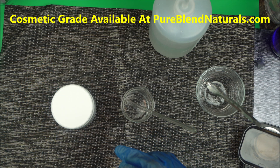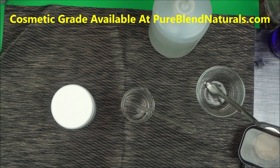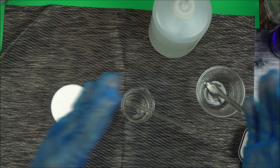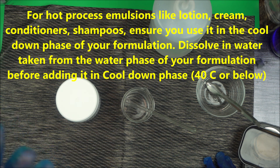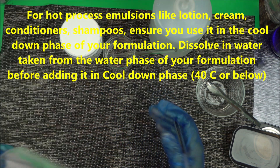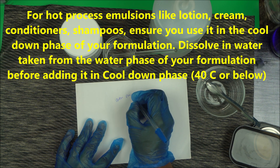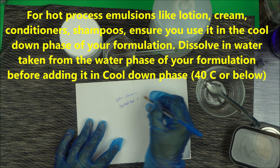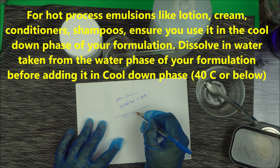To use betaine powder, just add it to the water phase of your formulation. If you are making a hot-processed emulsion like a lotion — where you heat the water phase and the oil phase separately — you need to wait until you get to the cool-down phase. Take a little water from the water phase and add it to your betaine powder in the cool-down phase, then add it to your final product.